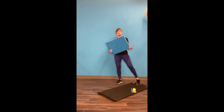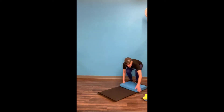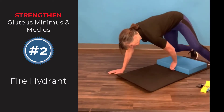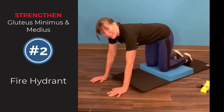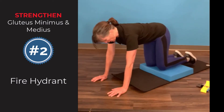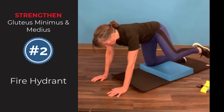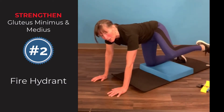Next one is lying or kneeling down. I have a knee pad here — if you don't love kneeling on the ground, get a foam pad or a pillow to kneel on. This one is the good old fire hydrant. You're just lifting your leg out to the side. Only lift it as high as you can without shifting your hips around — just swing to the side and back down. Stay on one side, do a set of 10 or so. The longer you hold it up, the harder the exercise is.